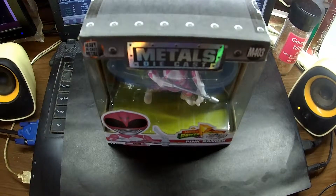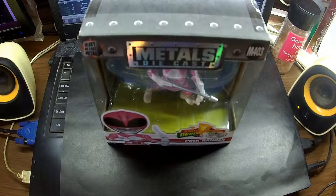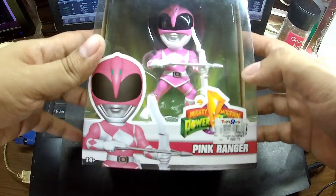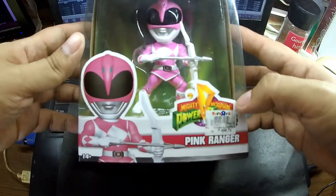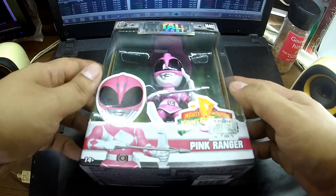Hi, welcome again to Inigozai channel. Today we'll be taking a closer look at what I think is one of the best diecast action figures right now — the Jada Metals Diecast. This one in particular is from their Power Rangers line, and this is the Pink Ranger.